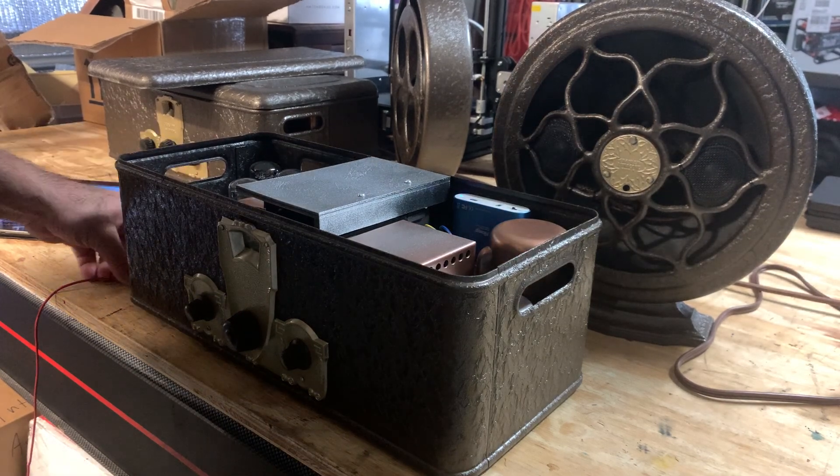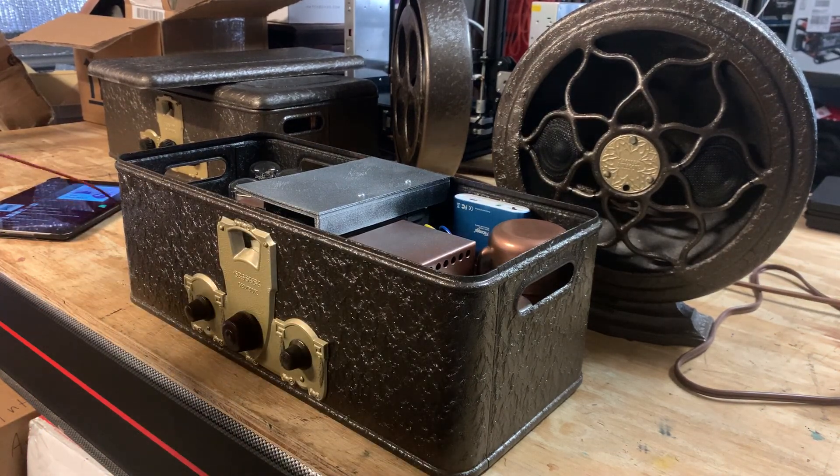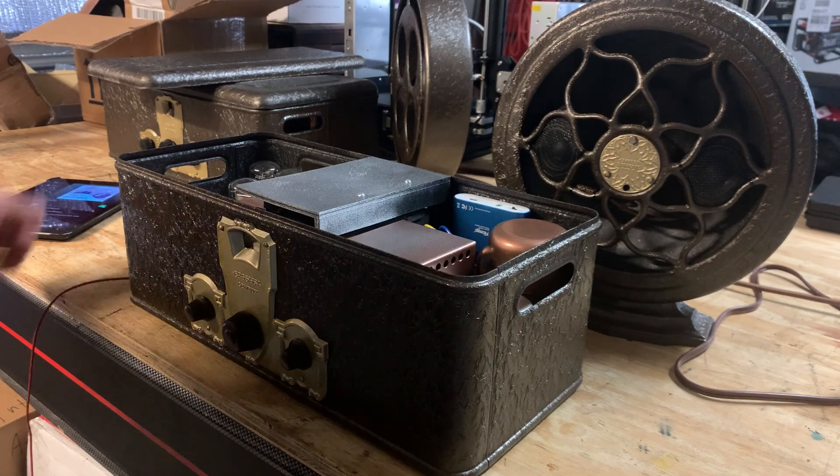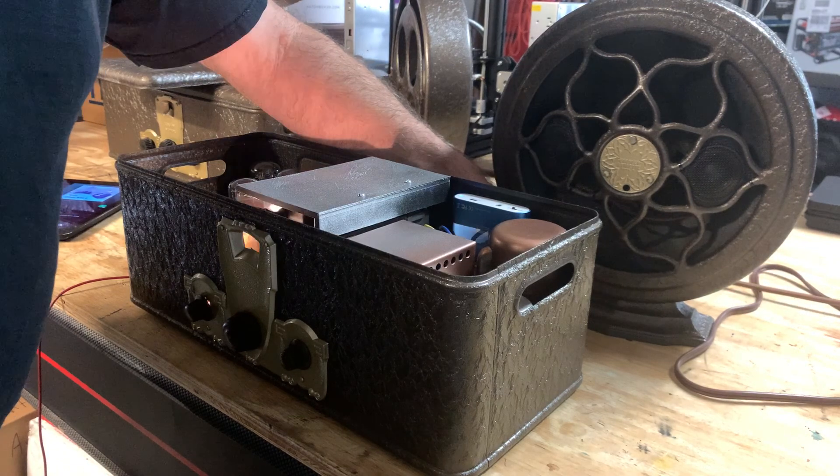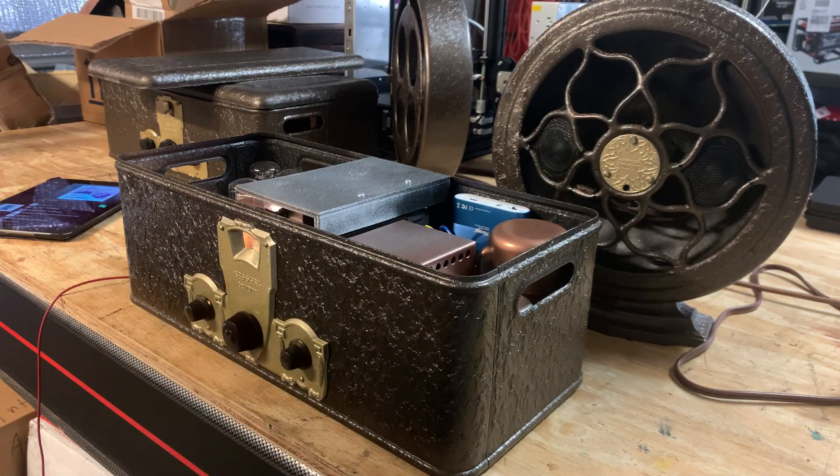I'm going to turn it on now. I have it connected to an outside ham-style antenna and we'll see what type of action we get from the stations. It takes a few seconds to warm up.